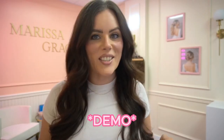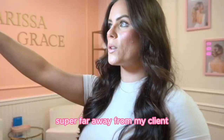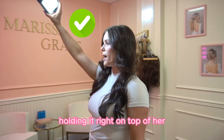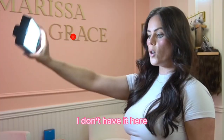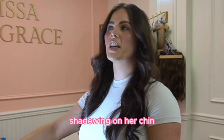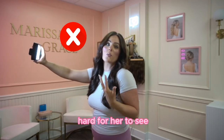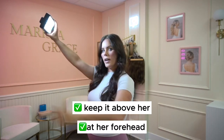Let me give you a little demonstration of how I actually hold this in front of my client's face. I don't want to be super far away — within arm's length distance, holding it right on top of her. The light is usually at her forehead. Not below because that's going to add weird shadowing on her chin, and directly in front it's going to hit her eyes and be hard for her to see when we're taking photos. So I keep it above, just right at her forehead.